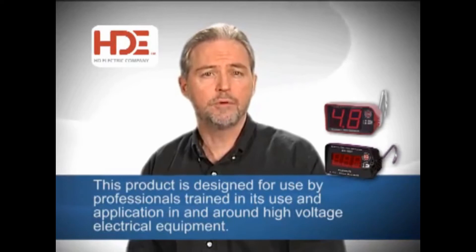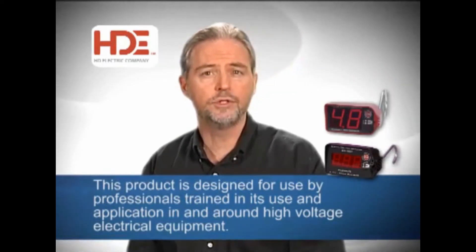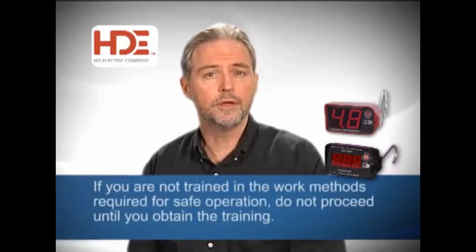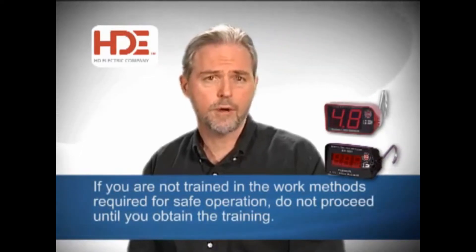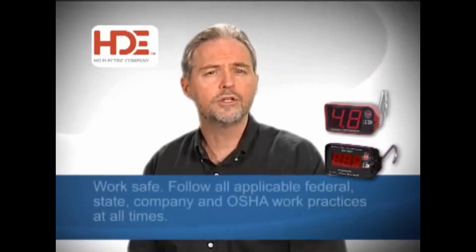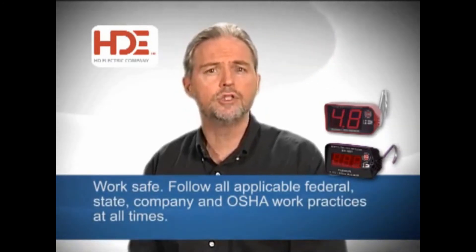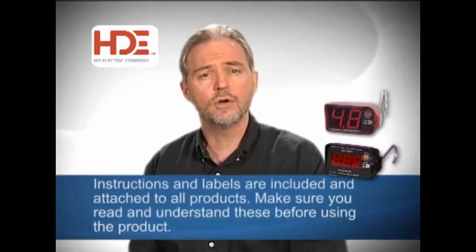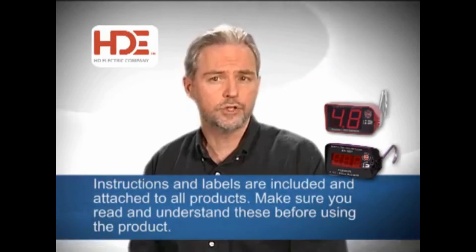Here is some important safety information. First, this product is designed for use by professionals trained in its use and application in and around high-voltage electrical equipment. Second, if you're not trained in the work methods required for safe operations, don't proceed until you obtain the proper training. Third, work safe — follow all applicable federal, state, company, and OSHA work practices at all times.